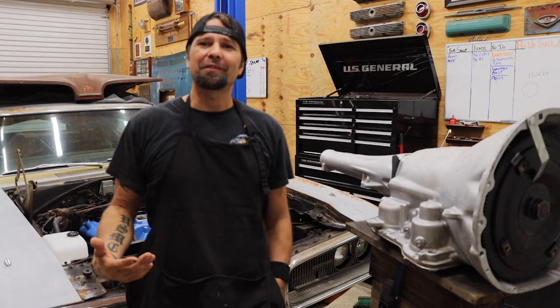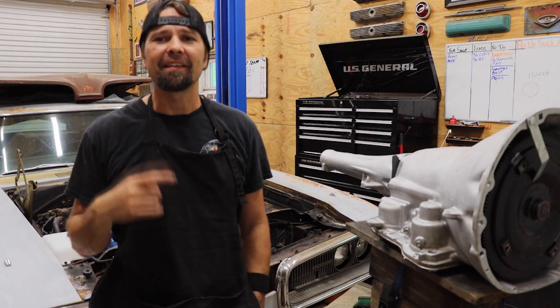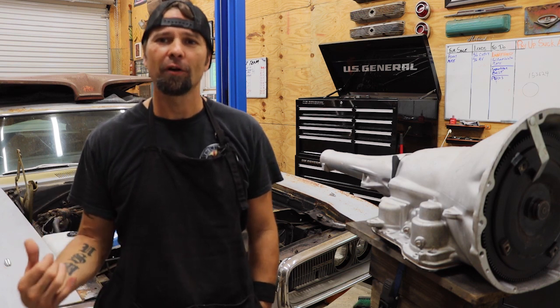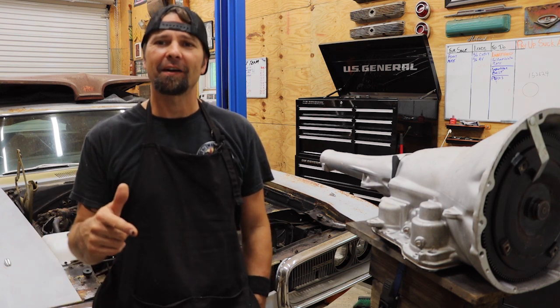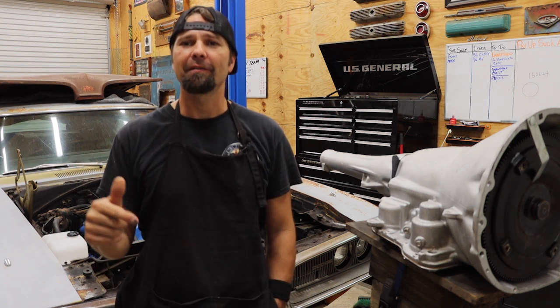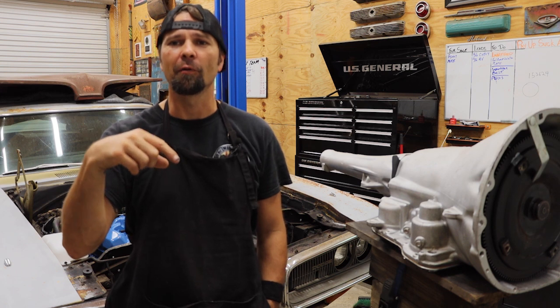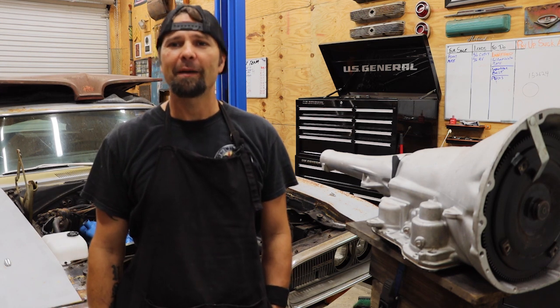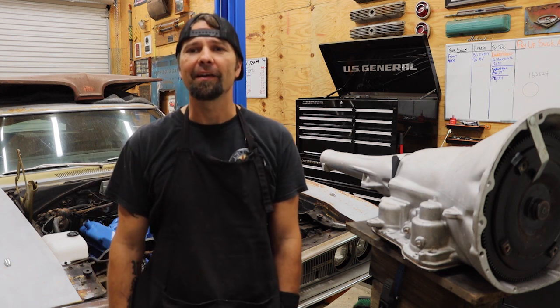What's going on everybody, Brad, Poor Boy's Garage. We're back on the 70 — the series that'll never end, it'll never get out of this garage. Anyway, we're gonna keep continuing. The 440's dropped in as you've seen in the last video, and if you haven't, it's down below somewhere. The tranny's going in today — let's continue putting this bad boy 70 Coronet 500 back together.